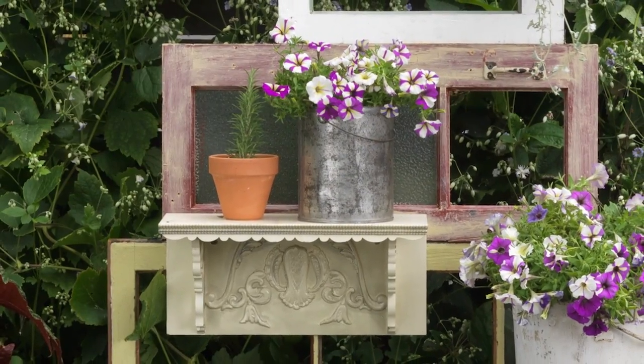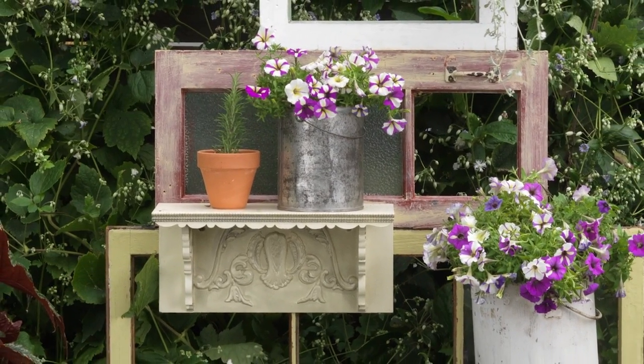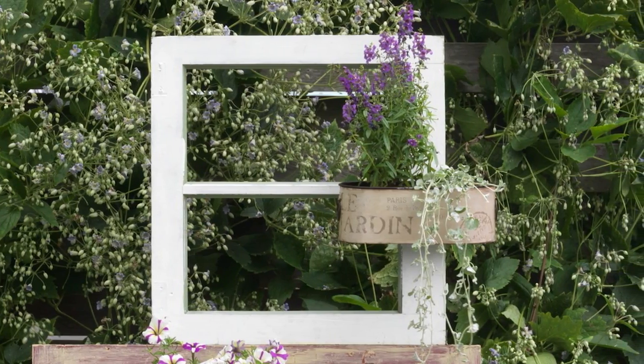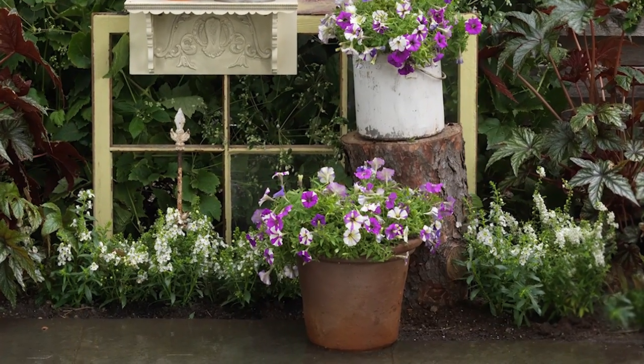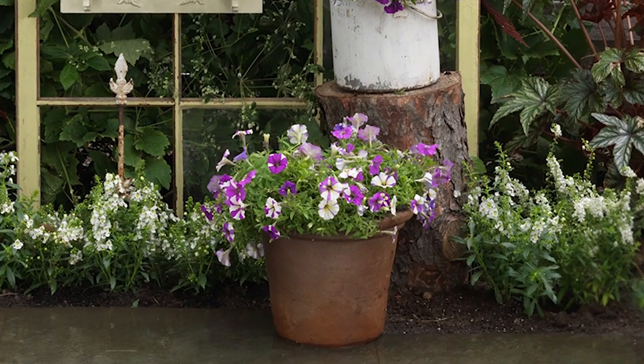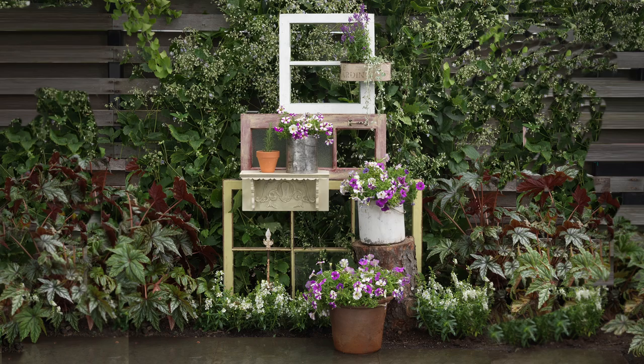Here are some final tips when planting your containers. Be sure to add a hole for drainage along the bottom, and then add a piece of landscape fabric over the hole to keep the soil from running out. You'll want to fill the pot with a good potting soil especially formulated for containers — that way your soil will stay moist longer in between watering. Try a windowpane trellis; it could become a real showpiece in your garden.